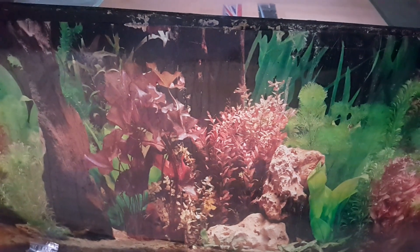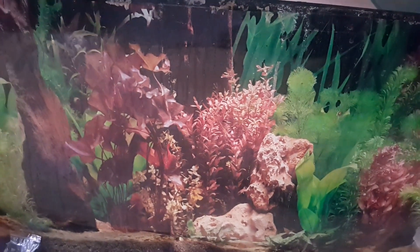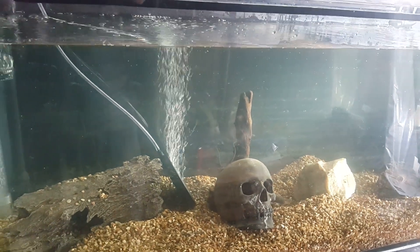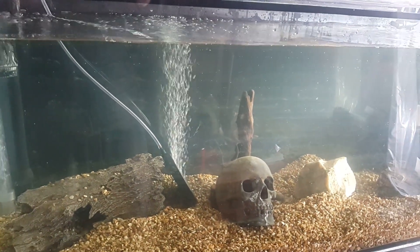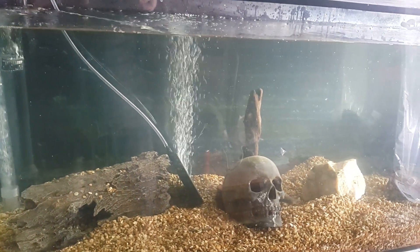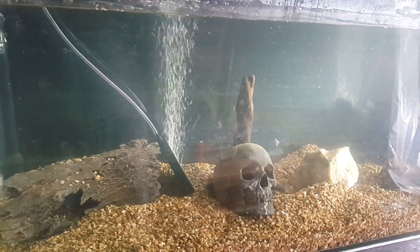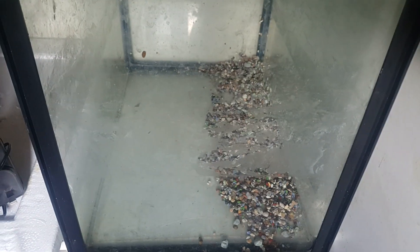And this tank — 5 foot by 18 by 16 or something. Then we've got the old 4 foot by 18 by 18 under the snooker table. And then we've got the new 5 foot by 2 foot by — I think it's 18 inches front to back. I think those are the actual dimensions.